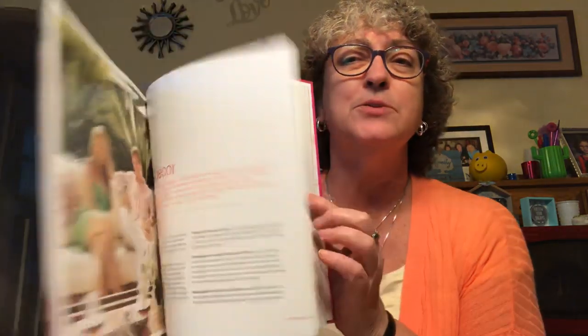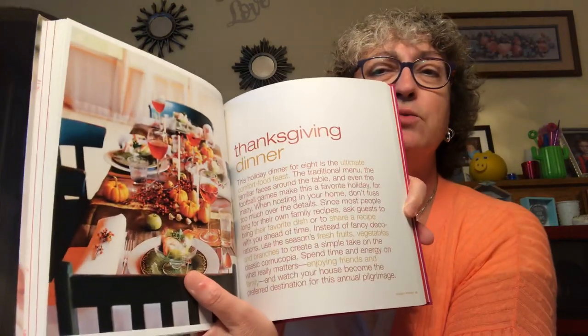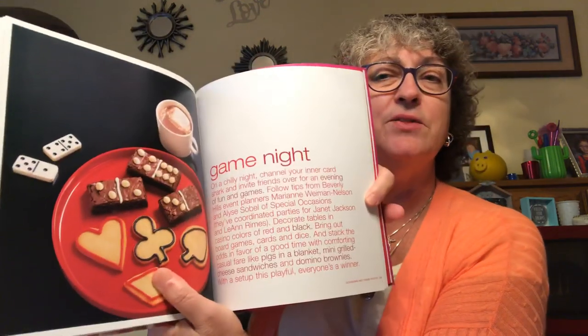I forgot about this. This is a book I picked up - In Style Parties: The Complete Guide to Easy, Elegant Entertaining. This retails for $22.95. I thought this was really cool. It's got great pictures in here. It's got dinner parties - oh, there's Jennifer Garner, it's got a picture of Jennifer Garner in there. What you do for dinner parties, early autumn supper, Mediterranean dinner, Thanksgiving dinner. This is a really nice book. Game night stuff you can do for game night. Really nice book with lots of nice pictures and recipes. And I like the back cover with the martinis. Pretty cool.